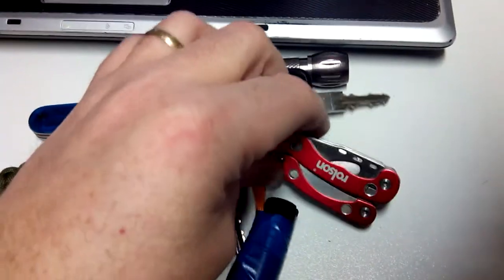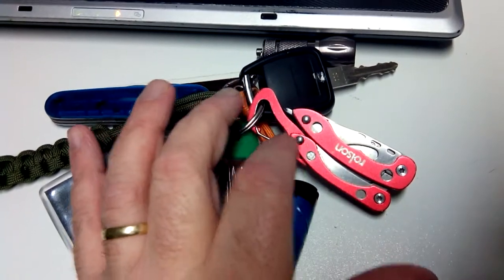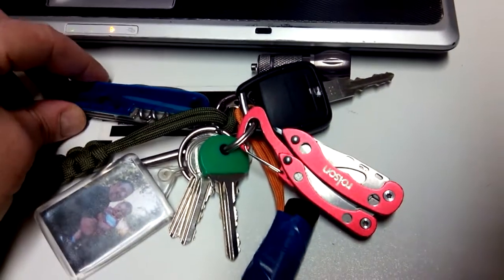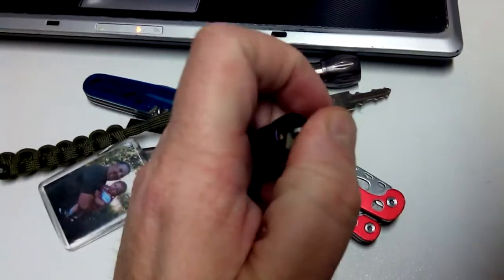I've got my little baby pair of pliers, a couple of little saw blades and knife blades - not much on there. Basically you can cut stuff with this, that. Got my lighter, we've all seen this.